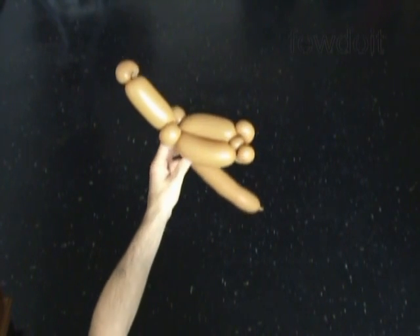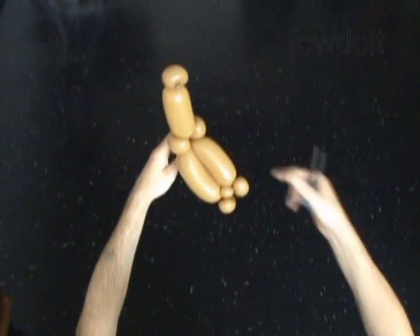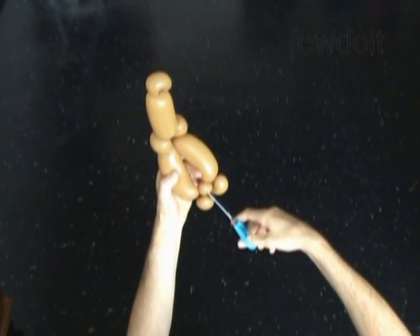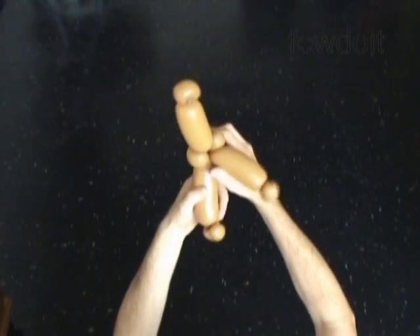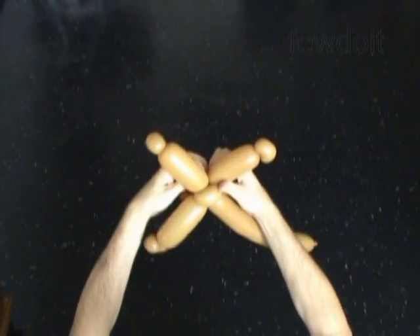Now we have to split the arms of the cross. Move the fourth and the eighth bubble apart slightly and use scissors to pop the sixth bubble. Fix all bubbles in proper positions.